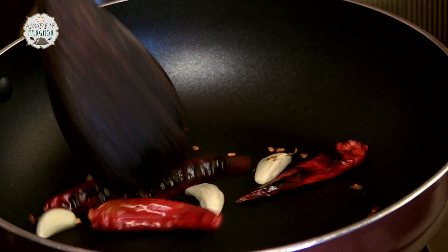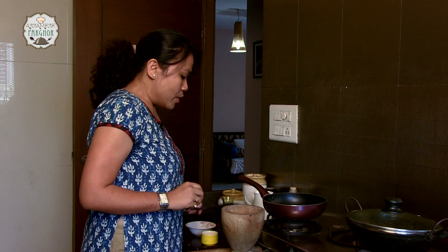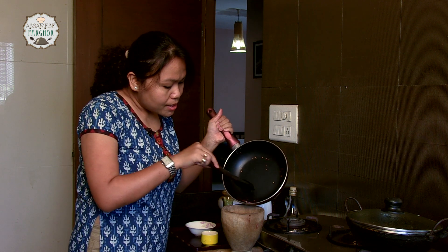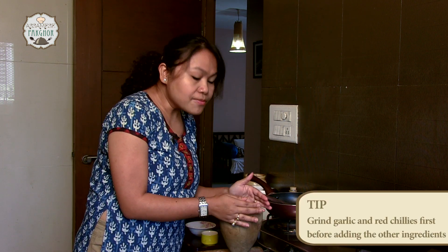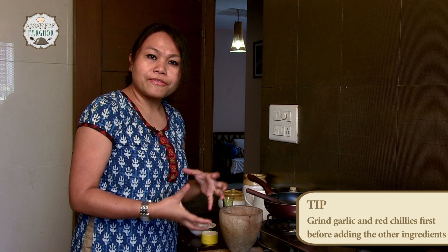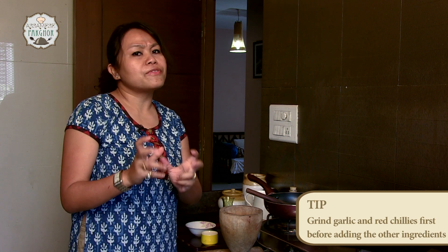If you are worried that this dry fish chutney is going to wake up your neighbors who are going to scream at you and knock on your door — yes, they will knock on your door, but not to scream at you, but to ask for the recipe! Our red chillies and garlic have kind of browned and are half cooked. We are going to put them in the mortar to start grinding. An important tip: always grind these two items first, because if they are not ground properly before we mix in the fish, the dry bombil fish will not be mixed or ground evenly.